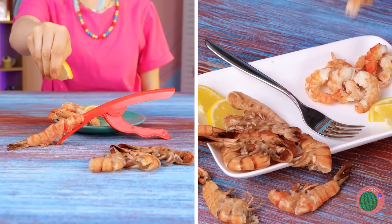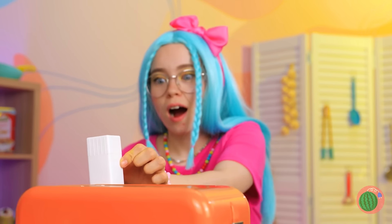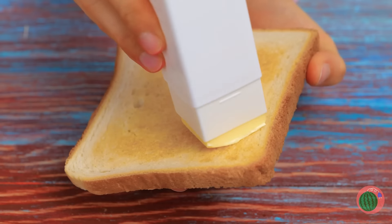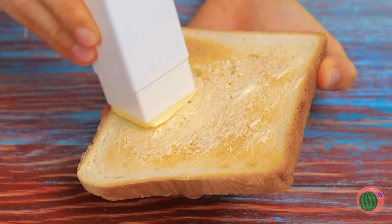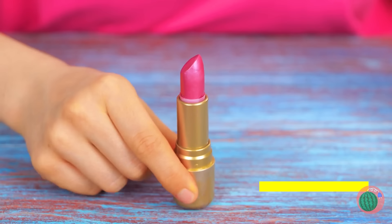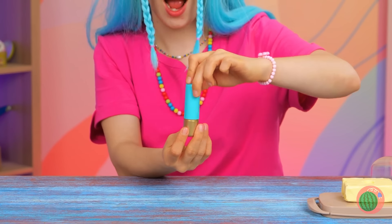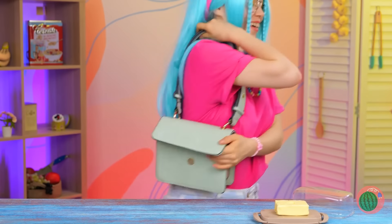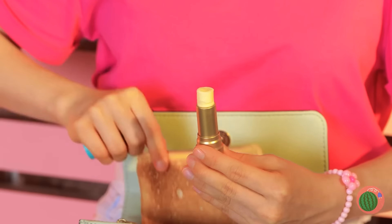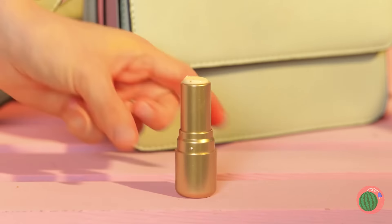Mmm, buttered toast is so simple, yet so delicious! If only putting the butter on the toast wasn't so hard. Now it doesn't have to be — this device makes spreading butter as smooth as lipstick. Speaking of lipstick — let's try the original! Just clean it out and use it to scoop up some butter. Add a cover for safekeeping. Now you can always have butter on the go! It helps to bring your own toast too. Buttered toast is just too good to only eat at home!